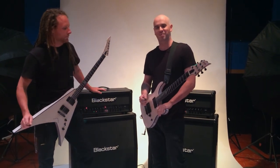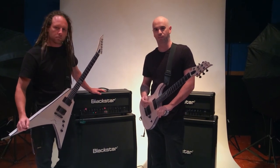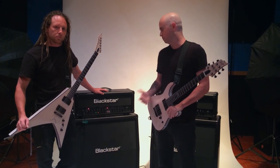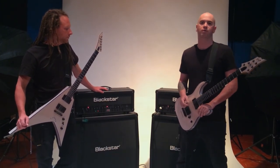What's up guys? This is Mike and Jeff from Double Driver. We're in Hollywood right now doing a photo shoot for Black Star and messing around with these awesome ID series amps, preparing for our Australian tour next week.